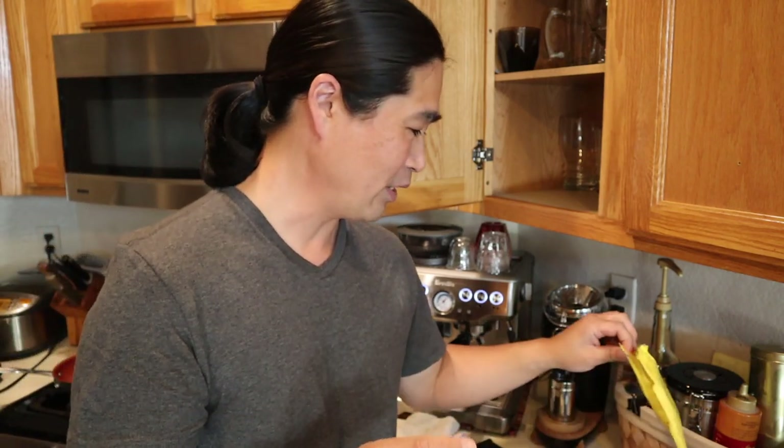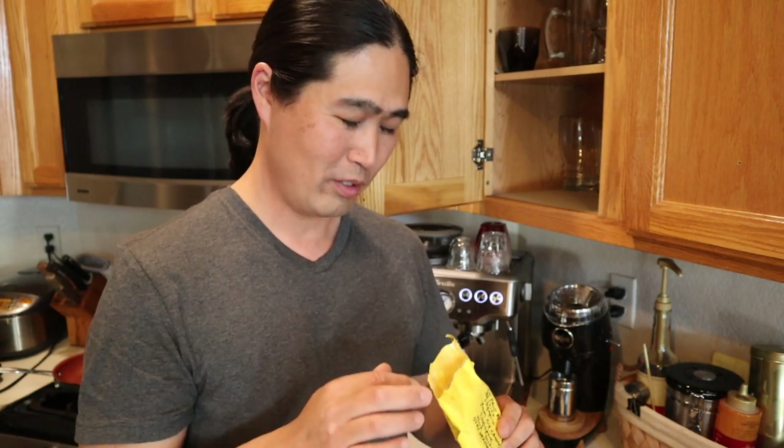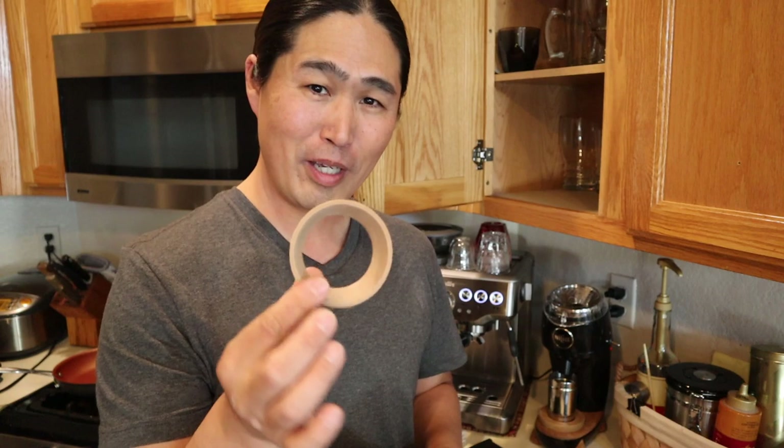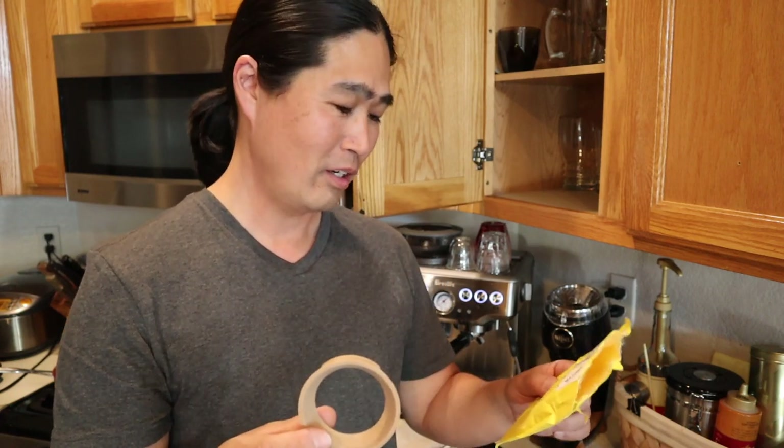One more thing — I got a gift from one of my viewers. He made me a 3D dosing funnel from Singapore. I'm going to shout out to Cy — thank you, Cy! I'm going to use this today.